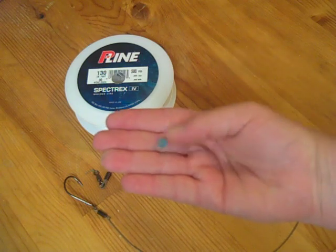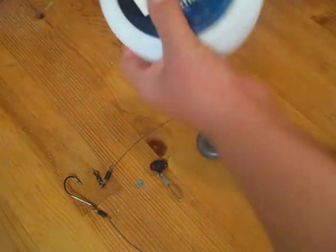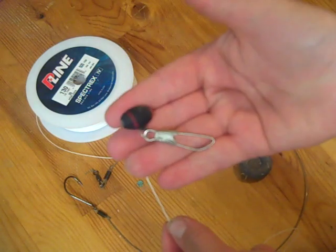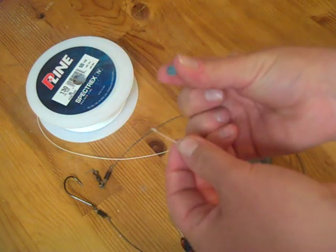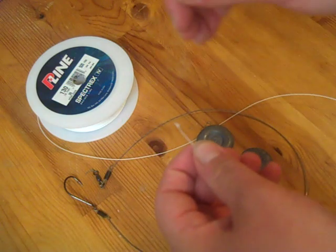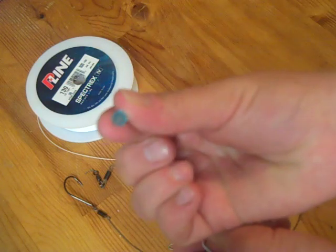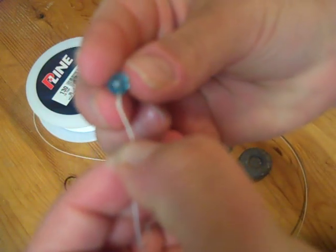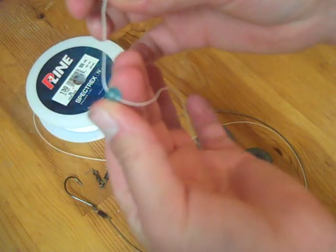We also have our bead, and this is actually a very important piece of equipment. I'll show you guys how it works right now. So we have our line — we're going to go ahead and take our slider and put it through. Now we're going to take our bead. What's going to happen when you cast is your slider with your weight is going to come pounding down on your main knot every single time you cast, and eventually your knot is going to wear thin. But with a simple bead, you're going to protect your knot because all the pressure of your weight is going to hit the bead instead of the knot.